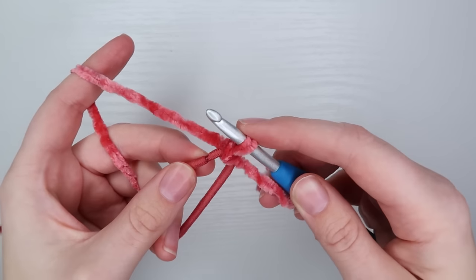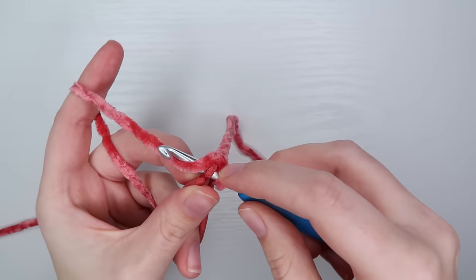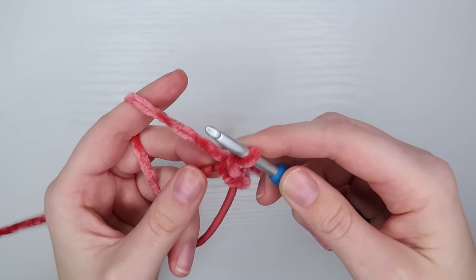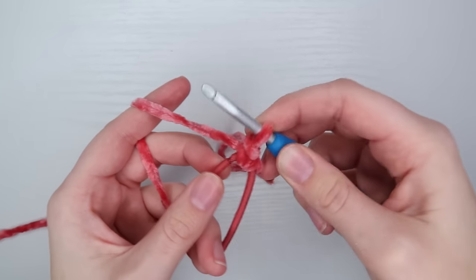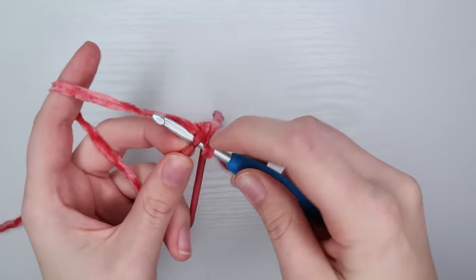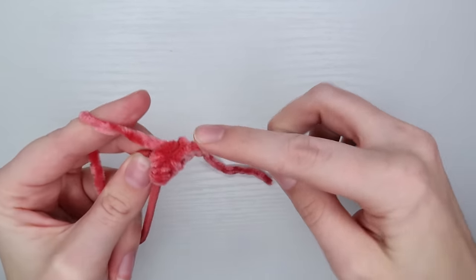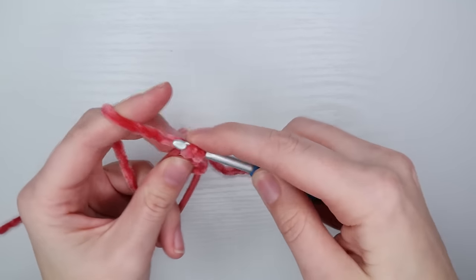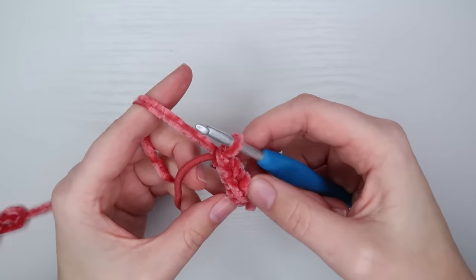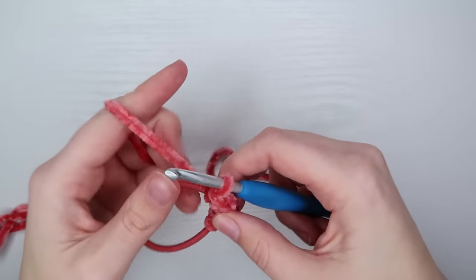So you're going to put your hook through your ponytail, grab your yarn, pull through, grab your yarn and pull through two — and that's your single crochet. While I am working I'm going to be pulling my stitches back and stretching my ponytail just the slightest bit. I'm making sure that they are as close together as possible, just squishing them in there. I'll continue all the way around until I get back to my beginning.